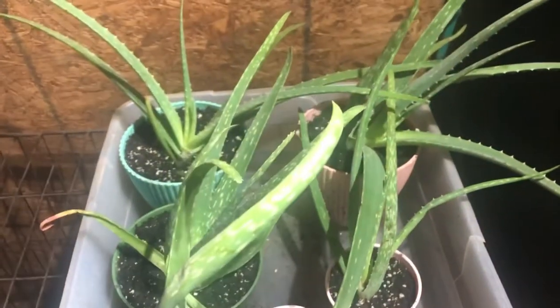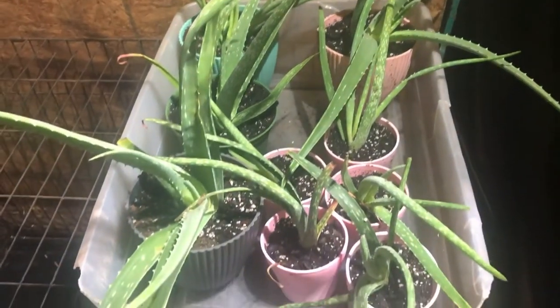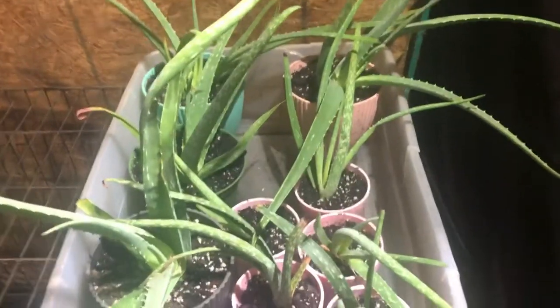Basically all I've been doing since I repotted them is water them every three days. They've been sitting in my garage under an LED light. Aloe is good for hair, face, skin, cuts, and burns — it's just a good plant to keep inside your home.